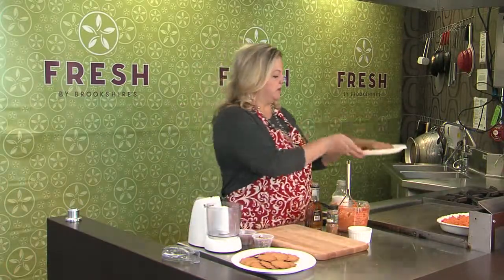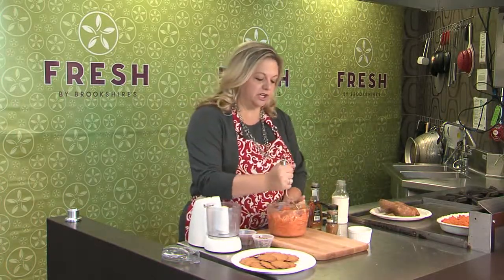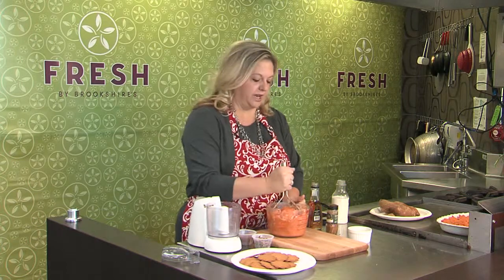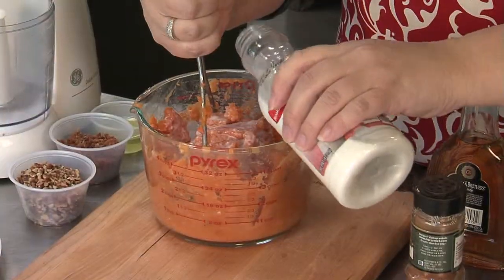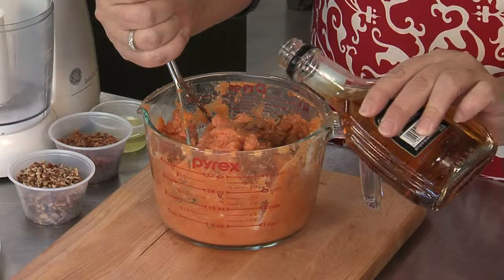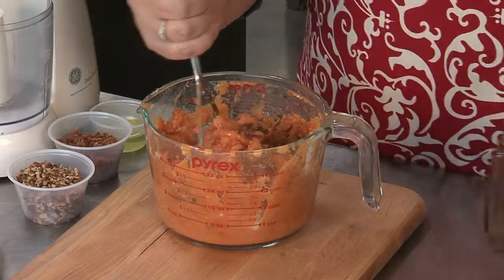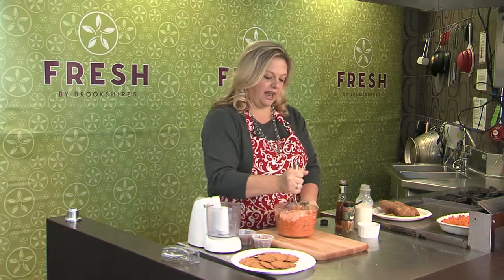Once you get your sweet potatoes peeled, you want to get them into a measuring cup and start mashing them together. Then we're going to add about half a cup of milk and about two tablespoons of melted butter. These potatoes are heavy on the cinnamon, and then just a little hit of brandy — that also helps. It gives a nice spicy flavor with a good little kick and a caramel flavor as well.